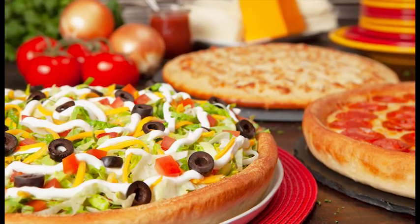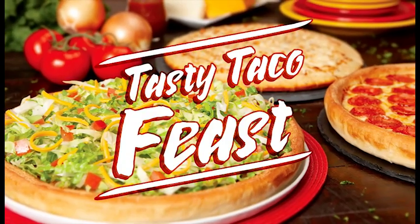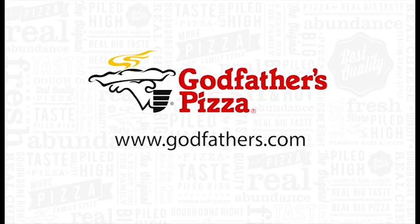Hey, make that taco pie a super taco with black olives and sour cream for a few bucks more. Get my tasty taco feast today. Godfather's Pizza. Do it.